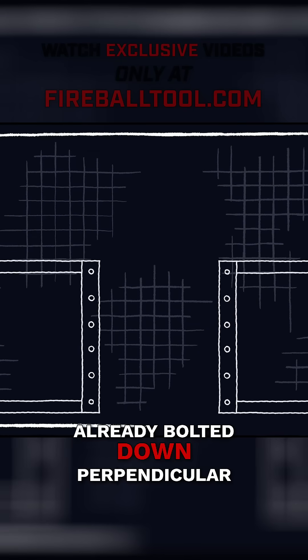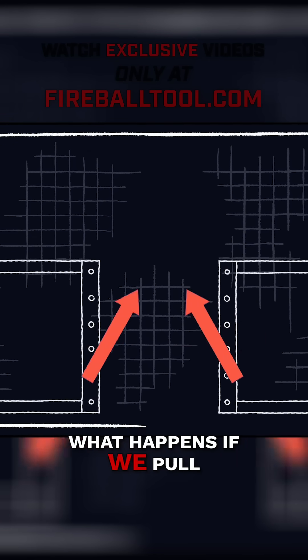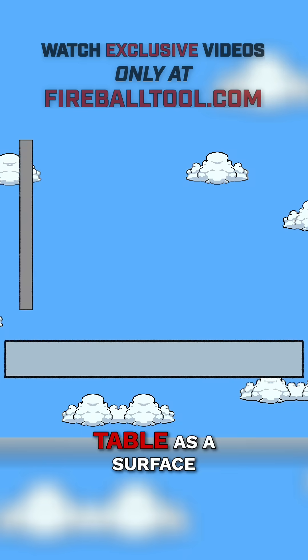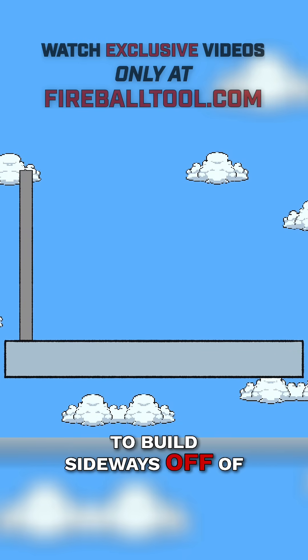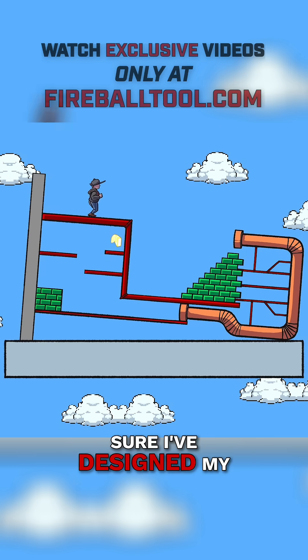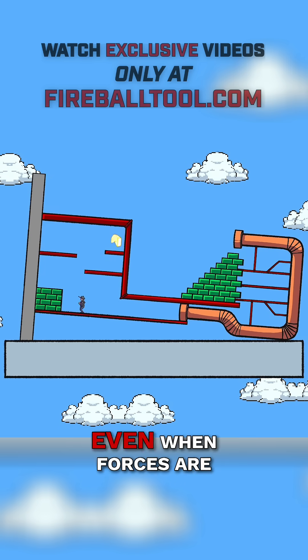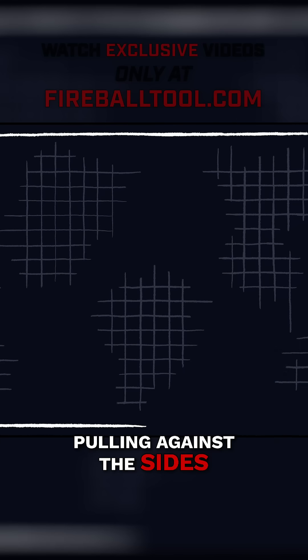Since these tables are already bolted down perpendicular to the table, instead of pushing off each other, what happens if we pull? This simulates using the table as a surface to build sideways off of. After all, as a designer, it's important to make sure I've designed my table in a robust way to support any kind of load, even when forces are pulling against the sides.